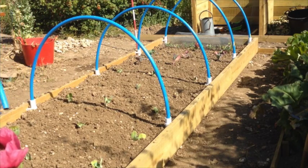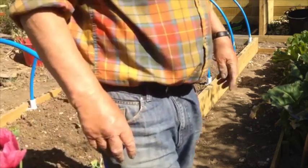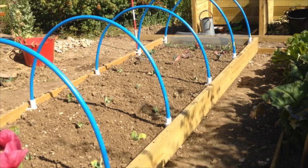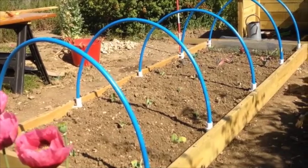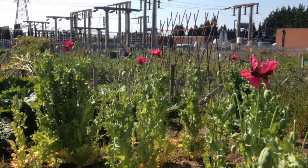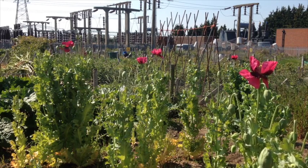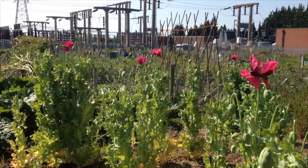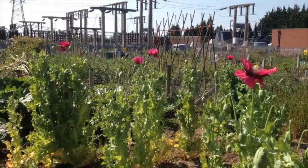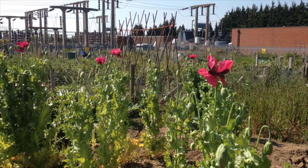Another job to do is to put the conduit ties across — I'm going to put ties either side, about a third up, to give it some strength and something to tie the netting to. Well, that's it for this video, hope you enjoyed it. Things I've got to do now: continue with the paths, put down a membrane and some pebbles, and draw out the plot again. I may even do a video showing how I've done that. Thanks for watching — please subscribe if you like it, and happy gardening.